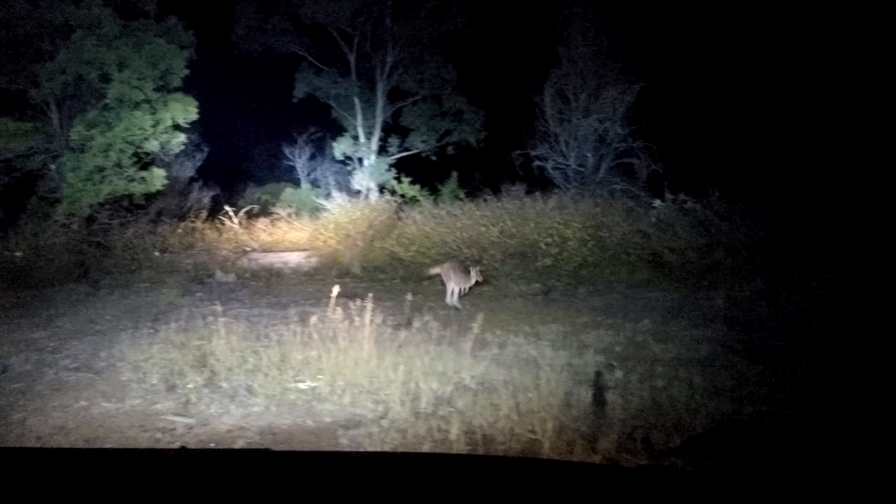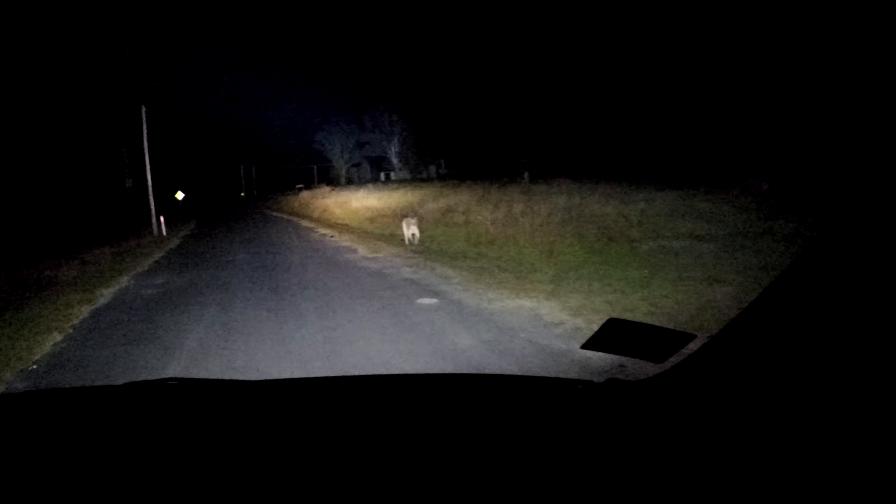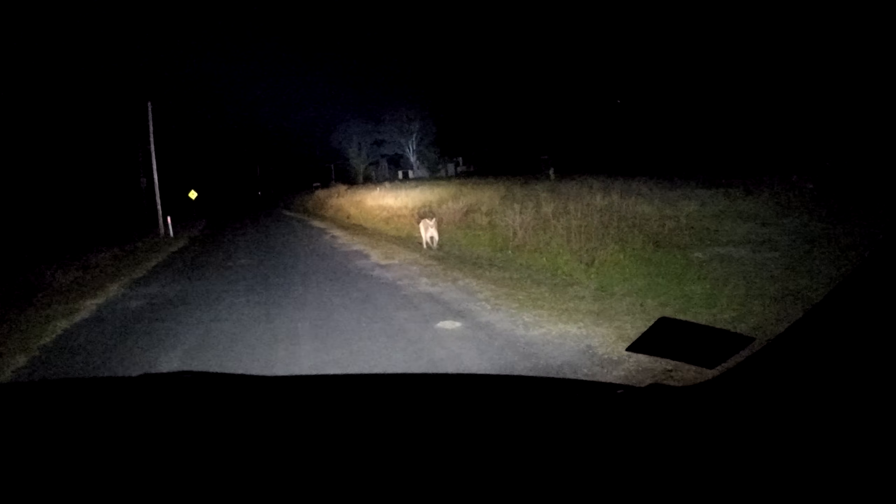We've found kangaroos and rabbits — let's see what other wildlife we can find. Look at this big bastard. You don't see anything like this with a normal headlight. Kangaroo strikes are so frequent here in Australia — these guys just sit on the side of the road and as soon as you come along, they decide to jump out in front of your headlights at the last minute.